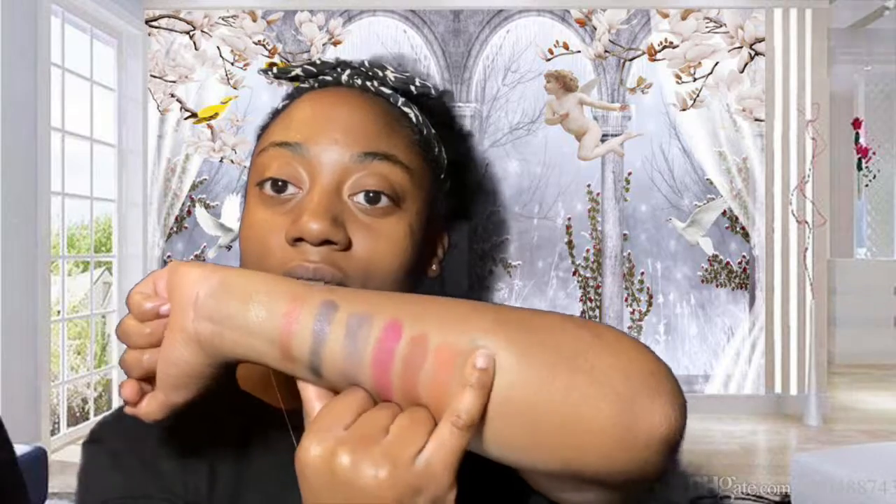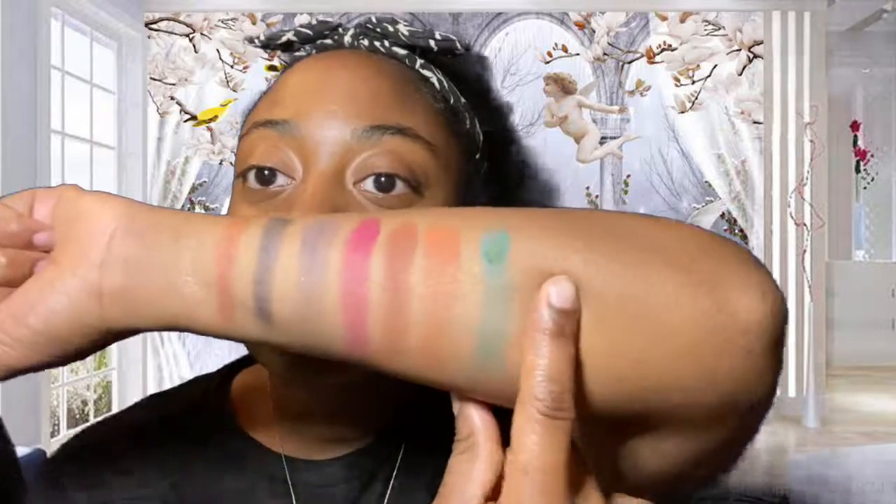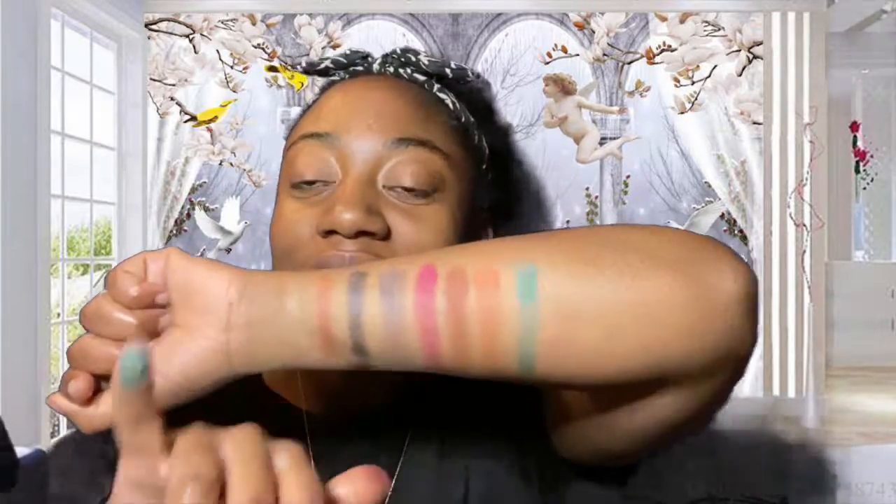I like the shimmers but I'm not feeling the mattes so much — they're not that great. I've seen more pigmented mattes. My last color is Mystic Ice, a really cute turquoise color — like my favorite color. But it's dark in the pan and look how light it looks on my arm. Even going in a second time it gets lighter as you swatch. I don't know about this palette.